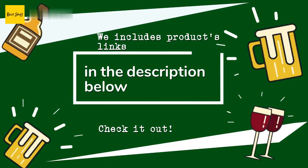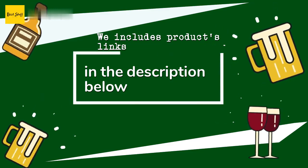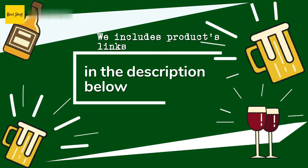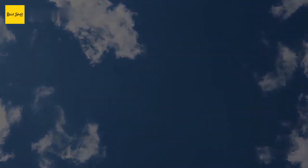Thanks for watching and I hope you liked it. As always, all the links to the products will be in the description below, so if you want to find the best prices and more information, be sure to check them out.